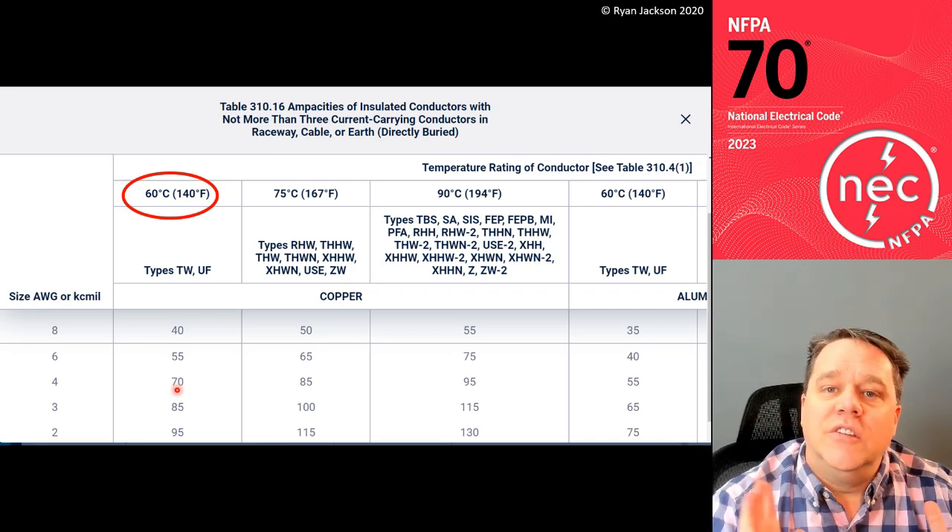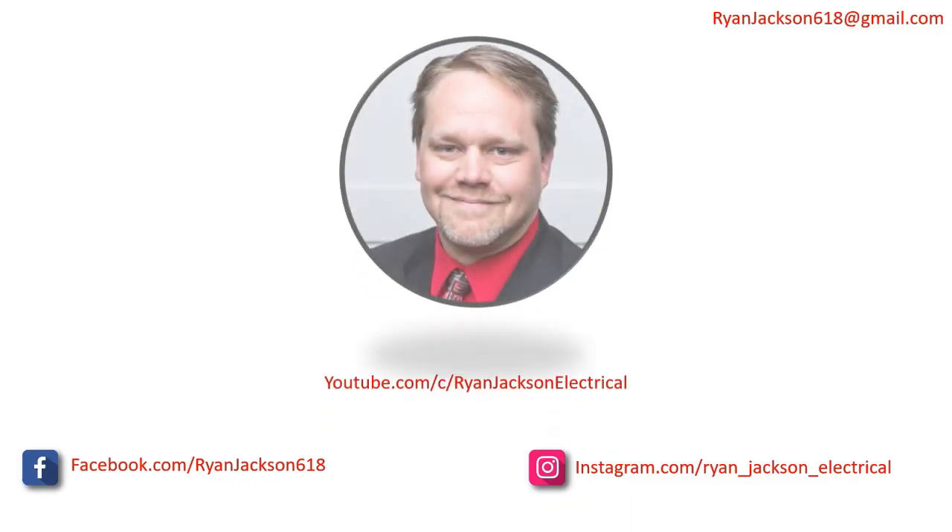All right everybody, we'll see you on the next video. Be sure to like, follow, subscribe, and ring the bell.